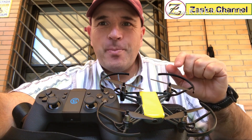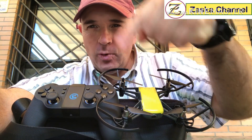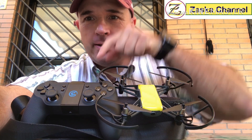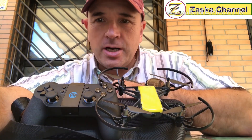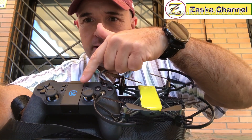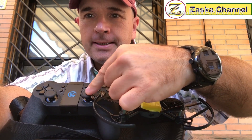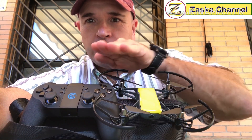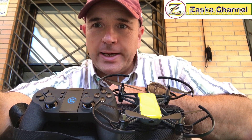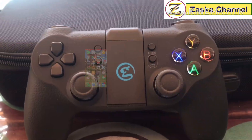Hello guys, welcome back to SASKA channel. One more video about DJI Tello and the remote control. I'm gonna show you today how to calibrate this remote. In the previous video I showed you how the Tello nearly crashed because the control that controls left and right was out of whack, and I nearly crashed it into a canyon. So today I'll show you how to calibrate it.